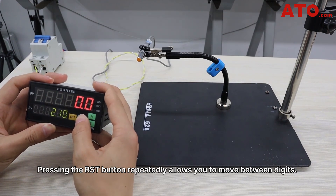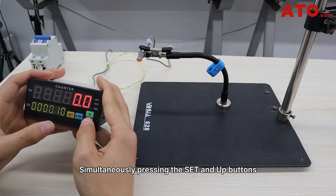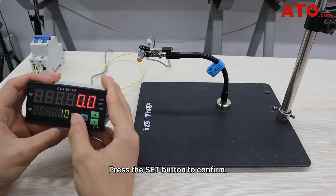To adjust the set value, press the reset button. Pressing the reset button repeatedly allows you to move between digits. To increase or decrease the value, use the up and down arrows. Simultaneously pressing the set and up buttons allows you to adjust the position of the decimal point. Press the set button to confirm.